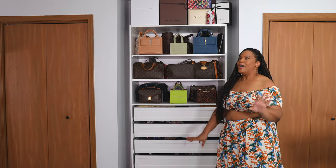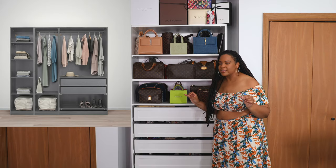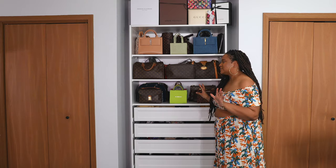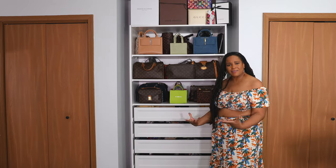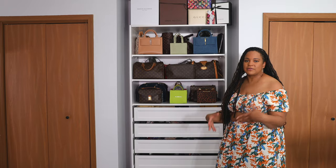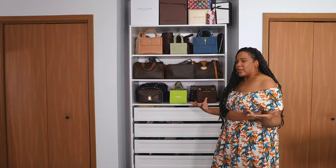I chose the white one. They have beautiful colors — they have this beautiful gray that I was two seconds from buying. But I decided to go with white. I wanted it to be nice and light and airy in here, and everything else in this room is white for the most part.